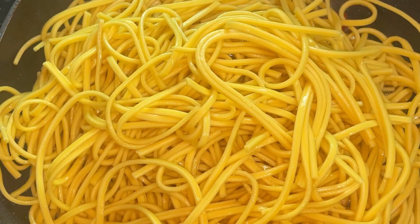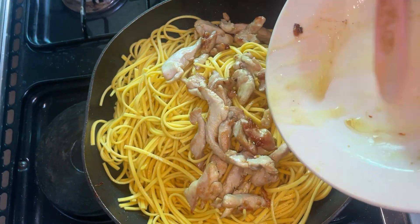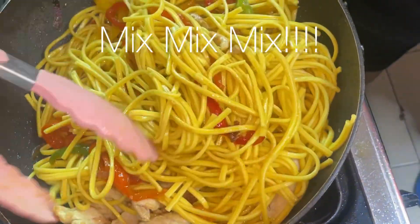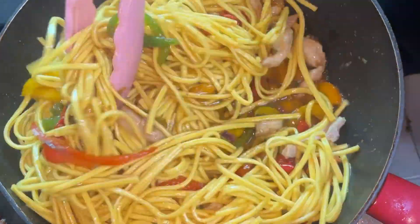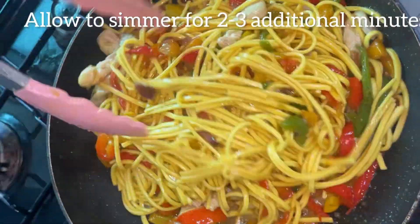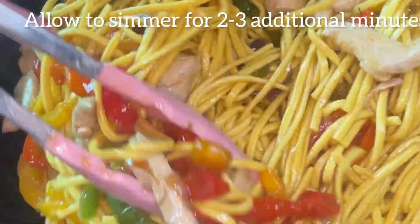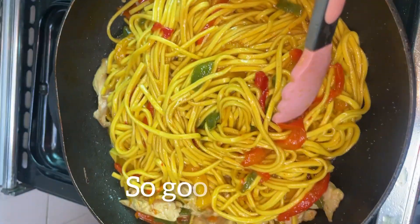Then I'm adding in my pasta and my already-fried chicken breast. Some pasta water went in and I'm just going to give it a really nice toss — mix, mix, mix — because I want everything to combine properly. Look at how pretty it's looking! This was so delicious and it's just with stuff you have in your kitchen. Because I put in some pasta water, I'm going to allow this to cook for a minute or two so the water is properly dried out.